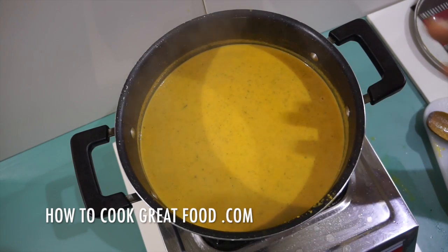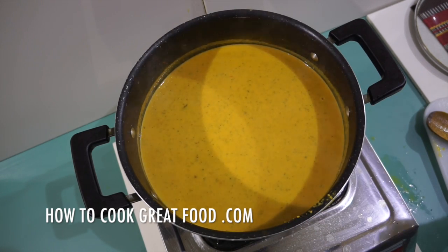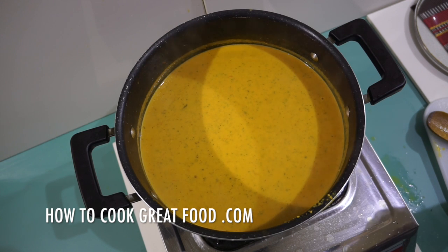On the menu today, just finished piping hot, we're going to make a delicious soup with lentils, coconut milk and tomato. We've got a few nice spices — fennel seeds and some other bits and pieces. Healthy, tasty, vegan, good for you. Let's go and do it.